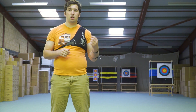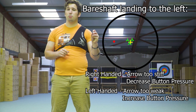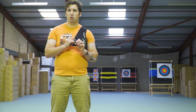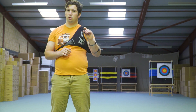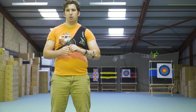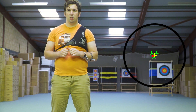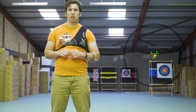If the bare shaft is landing to the left of the fletched arrows, that's telling you that either the arrows are too stiff or the button pressure is too strong. It's simply the opposite process — undo that top locking nut a quarter to half a turn anti-clockwise, loosen off that pressure, and you should find the arrow starts moving to the right and joins up with those fletched arrows. Ideally, what we're looking for is having those fletched arrows and the bare shaft landing in amongst each other, or with the bare shaft just very slightly to the left.